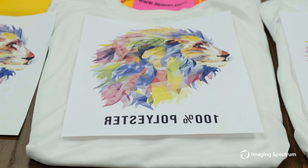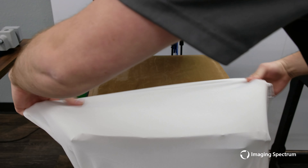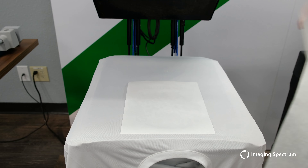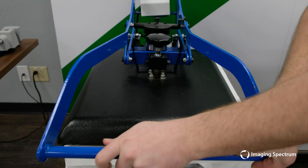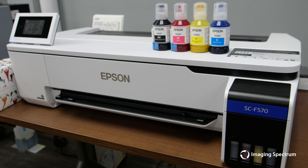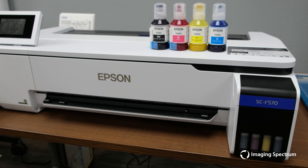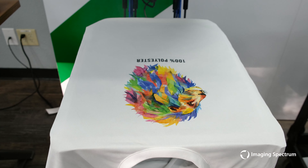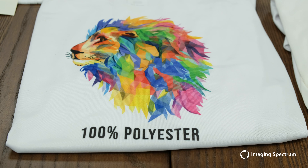Starting with the 100% polyester shirt, I will set my temp and time to 400 degrees for 60 seconds. The F170 makes a great print up to 8.5 by 14, but if you need something larger with production-ready software, Epson's F570 takes it a step further, allowing up to 24 inches wide on 100-foot rolls for larger, more complex projects. Now let's remove the transfer. What you see is a beautiful print with colors matching my original documents and looking great.